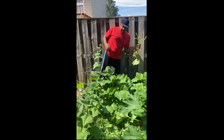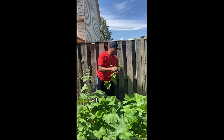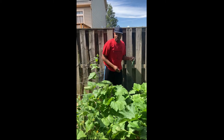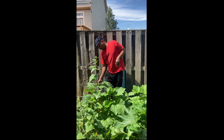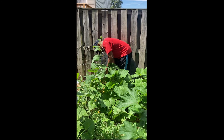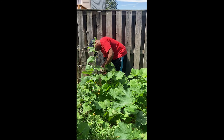I'm also pruning some leaves. I took these leaves off the zucchini plant. I take the bottom leaves off so they won't have powdery mildew or mold on them. It also makes the plant healthier and helps it grow.